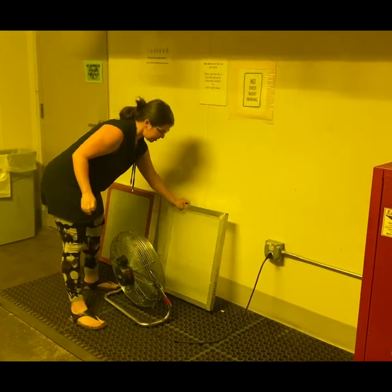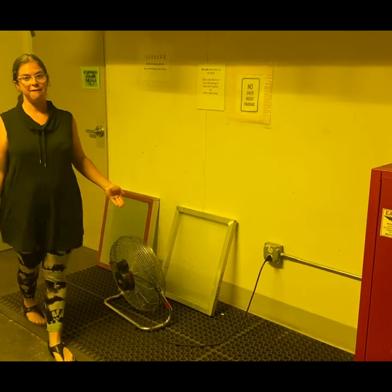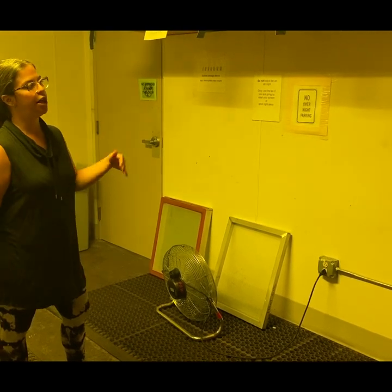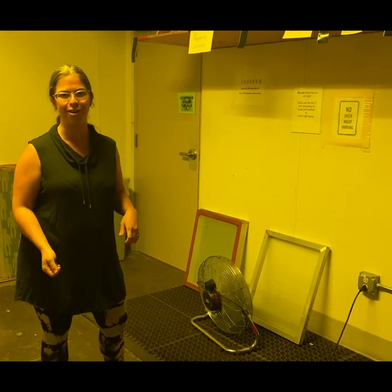Lean the screen against the wall so there's a little space between the screen and the wall, and go ahead and turn the fan on. This is going to dry very quickly. It's important that you don't leave your screen for days — just make sure the fan is on while it's drying. Come back in about 20 minutes, or however long it takes, and turn the fan off. Now let's go coat our first screen.